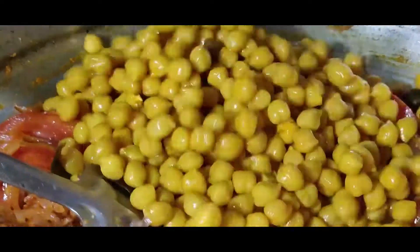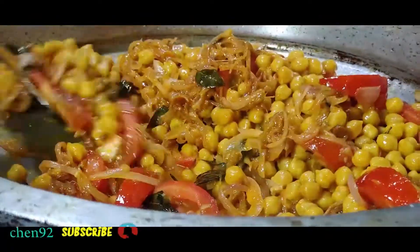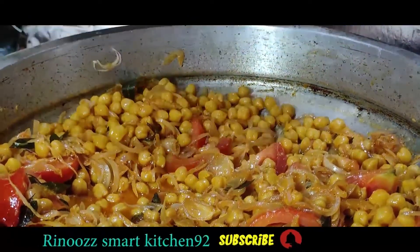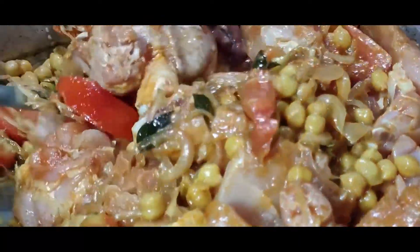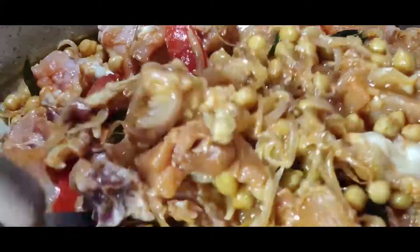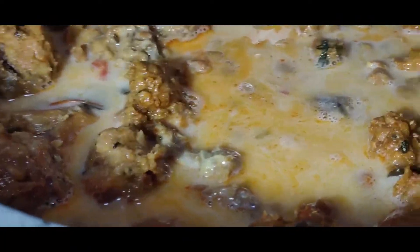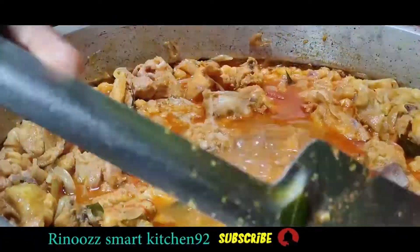To cook the meat, we will mix the meat. We will mix it with the chicken. Now the chicken is mixed in the middle, then we will mix it with the chicken for 30 minutes. I will add 3 tablespoons of chicken.